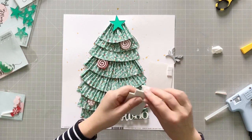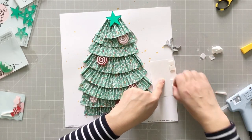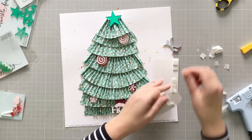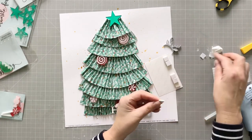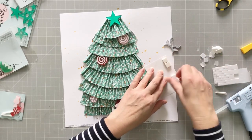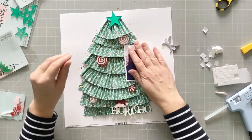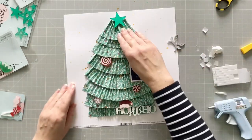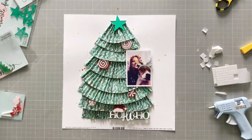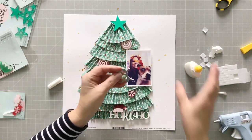I'm going to stick down my photo. I want to put some foam on one side and I double up the foam because the tree is so bulky — if I don't double it up, the photo will be too low and will stick up on one side. These are quite chunky foam dots. I don't need foam on the side of the tree and I didn't even put any glue on that side because it won't come up.